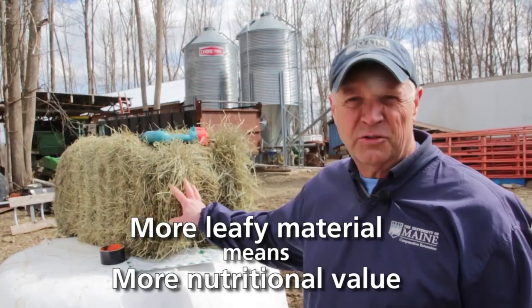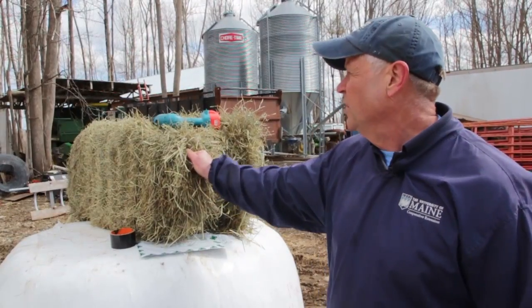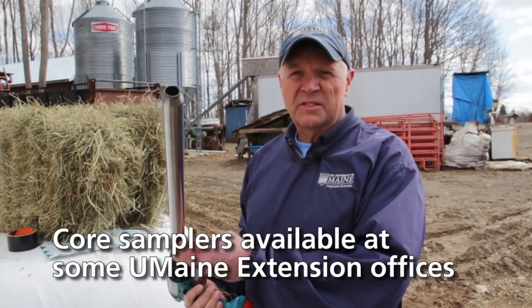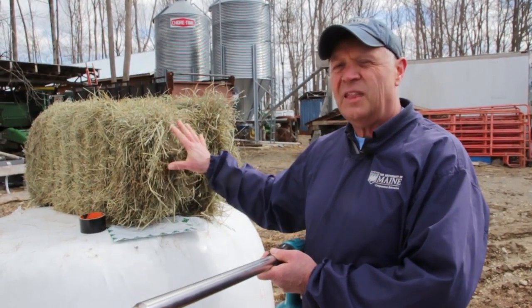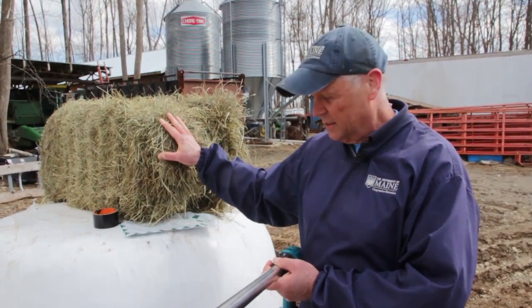The key to finding out the true nutritional value is to take a sample. You need to take a hay core sample using a sampling tool that's going to give you a representative sample of the whole lot of feed that you're going to feed. Ideally, you want to prioritize your feed into different groups or lots.